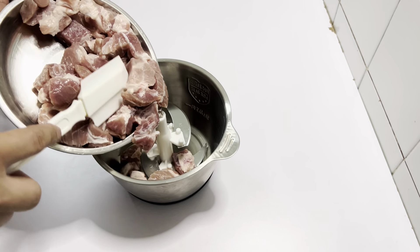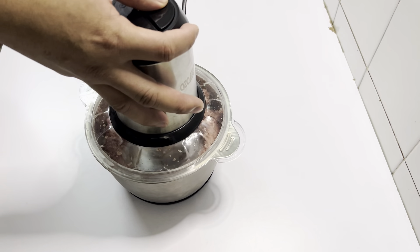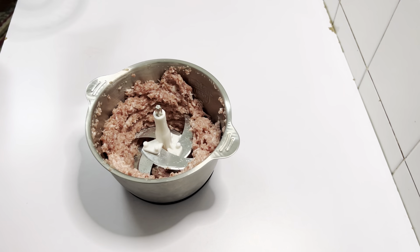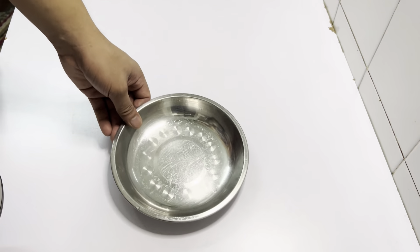400g Blackjack. 25g Blackjack. Blackjack Salt.